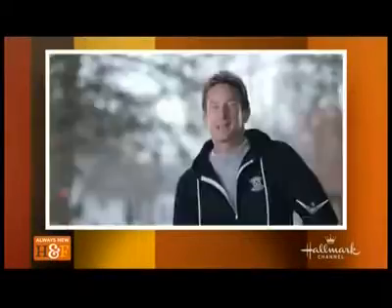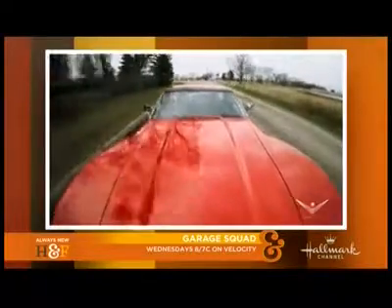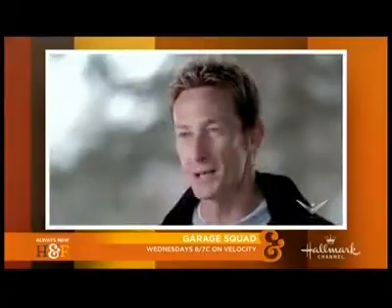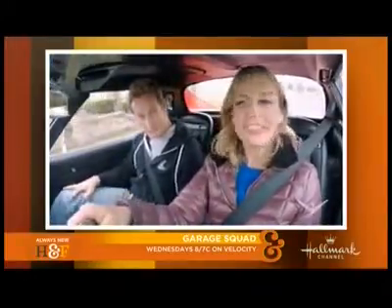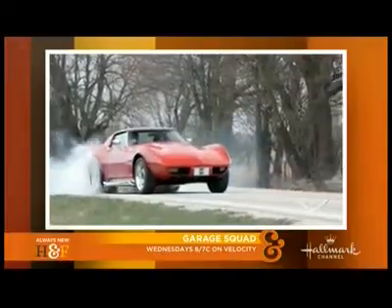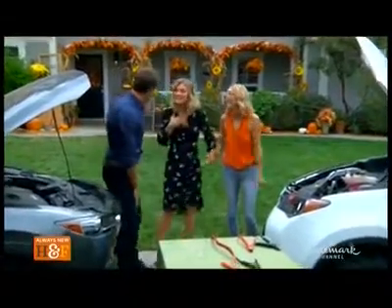I'm the one who got to go on the test drive with Heather, and I was a little anxious going in — you know she's got a bit of a lead foot. The car ran really well. The fuel injection gave me a great throttle response. I know Chris is actually anxious to have the car for himself, but we're not done with it just yet.